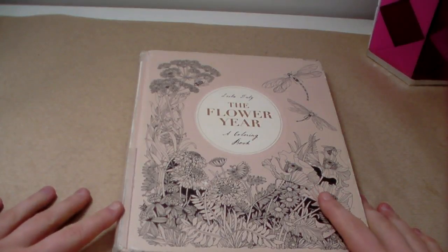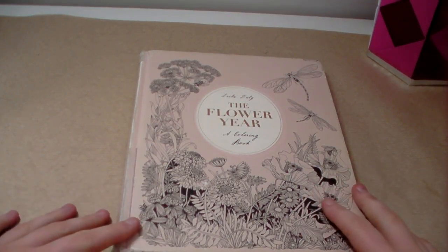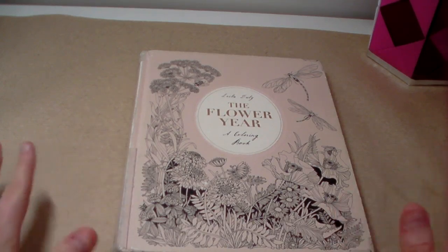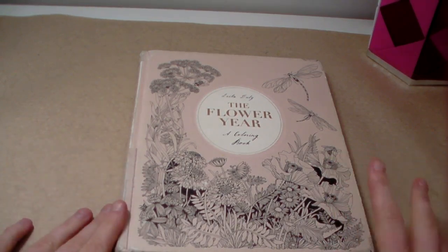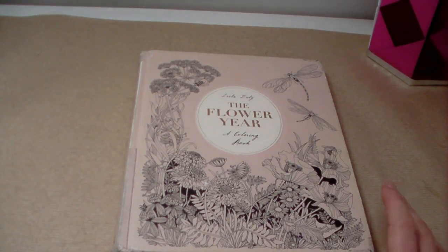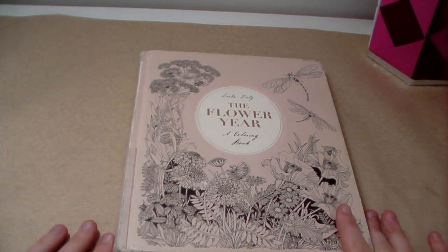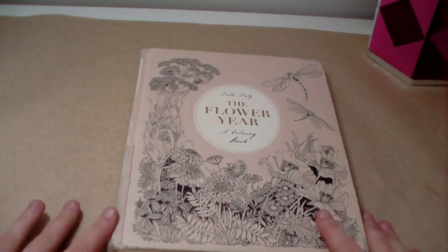Hi everyone, it's Imogen and welcome back to Colouring Kid. In today's video I'm going to be showing you all the pictures I've completed in The Flower Year. I was asked by Barb to do this, and I was also going to generally do a flip-through anyway. I'm 30% completed — I think I've done about 26 or 27 pages, basically really close to 30%, and there are about 96 pages in total.